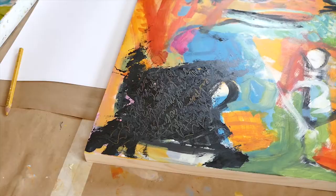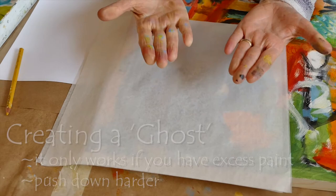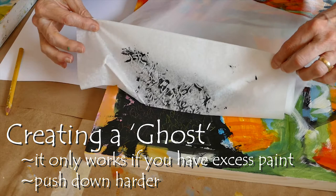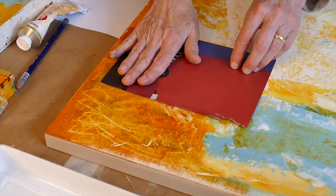You might think you can't do a second one, but that's not true because there's a concept called the ghost, which is the second print off the same thing. If I have quite a bit of paint on there, I'll pull the first monoprint off, then I'll be able to get another piece of deli paper and maybe push down a little harder the second time and get a second print.